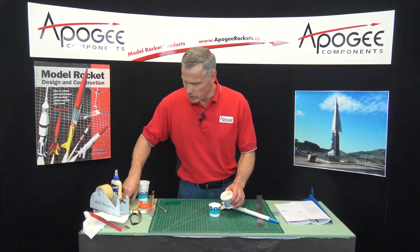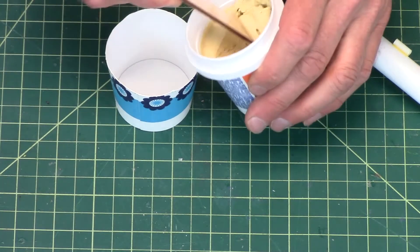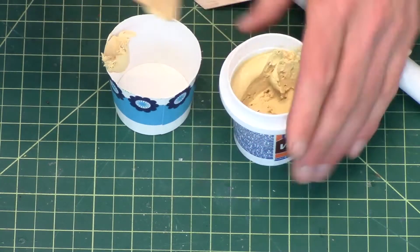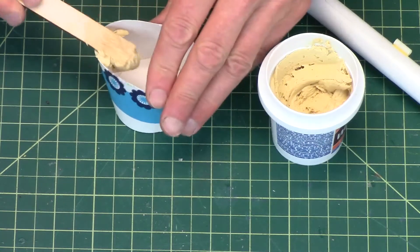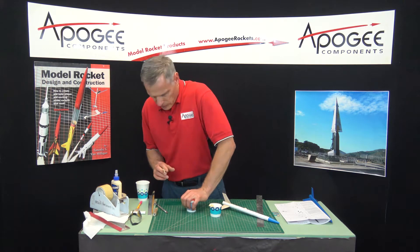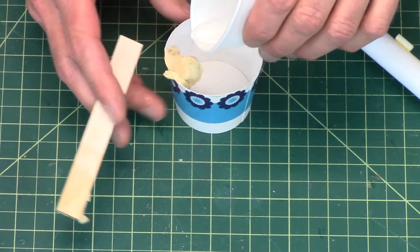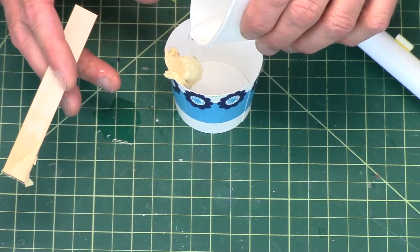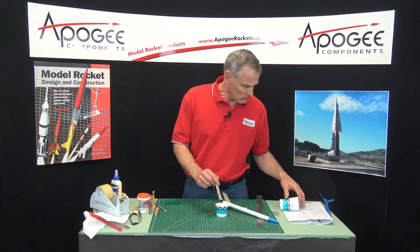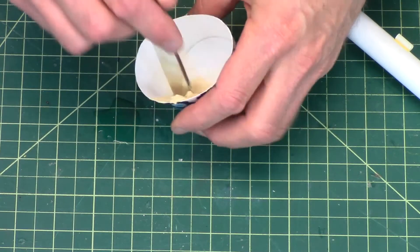What I do is I thin it out — it's like a thick paste. I'll take a bunch, put it into a cup, and then thin it out with a little bit of water so that you can paint it onto the fins. I just spilled my water — good thing it's just water.